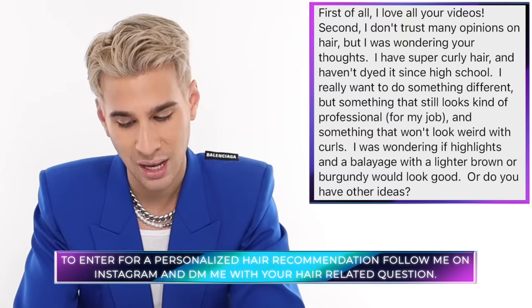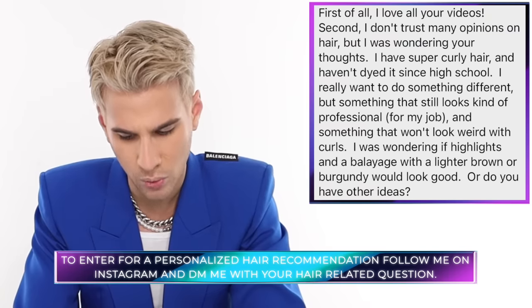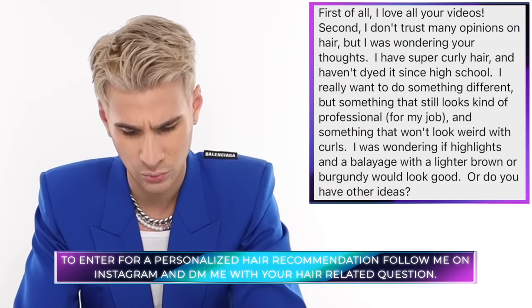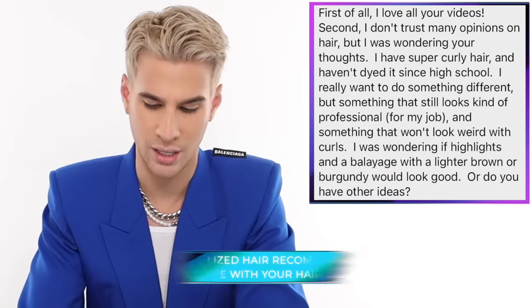Today's Instagram shoutout goes to Heather — she has super curly hair and hasn't dyed it since high school. She wants something different but still professional, something that won't look weird with her curls, and is wondering if highlights and a balayage with lighter brown or burgundy will look good. Yes — burgundy with some balayage, chef's kiss, beautiful! I'd love it. Maybe do a little bang moment too — I love curly bangs. That's all for today, don't forget to live your extra life, and I'll see you next time!